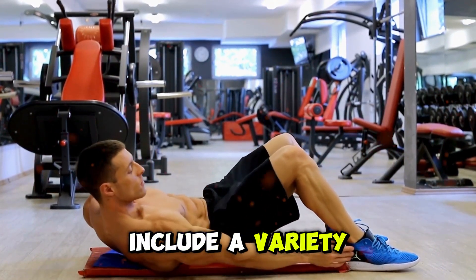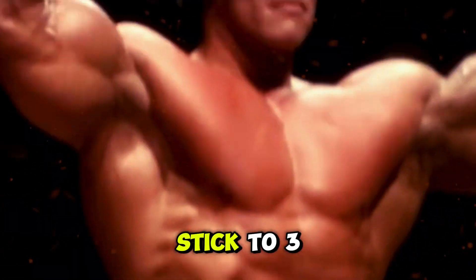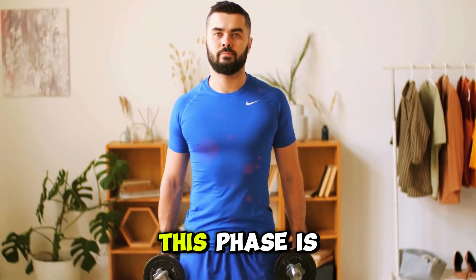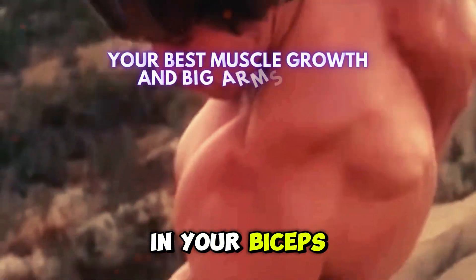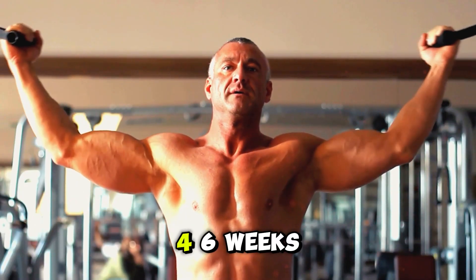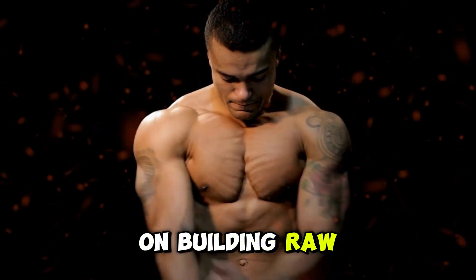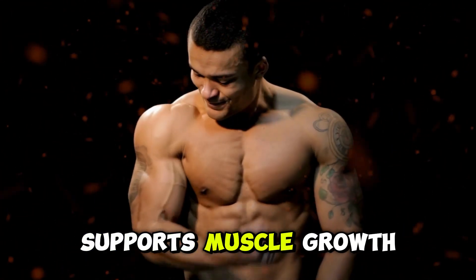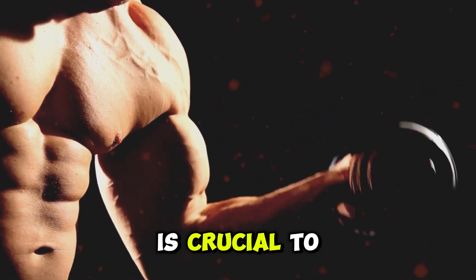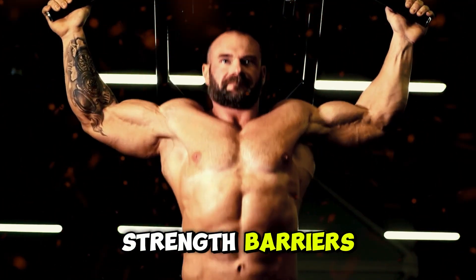Make sure to include a variety of bicep exercises like dumbbell curls, barbell curls, Scott curls, and hammer curls. Stick to three to four sets for each exercise and really concentrate on that mind-muscle connection. This phase is where you'll see noticeable growth in your biceps. After your hypertrophy phase, it's time to switch gears to the strength phase. For the next four to six weeks, lower the reps to about four to six and increase the weights. This phase focuses on building raw strength, which in turn supports muscle growth. Stick to the same exercises but push yourself to lift heavier. Remember, proper form is crucial to avoid injuries, especially when lifting heavier weights. This phase will help you break through any strength barriers and continue progressing.